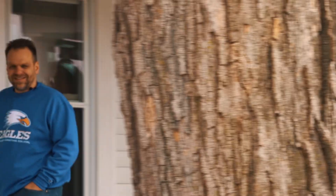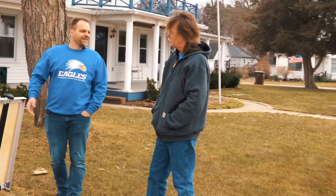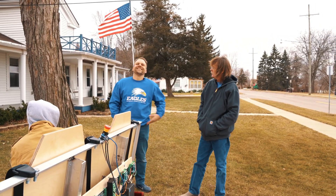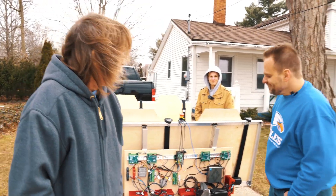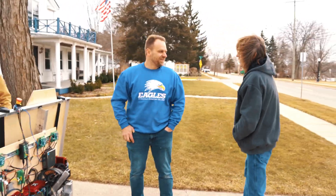That was easy. Now it's time for the real test — let's go see what my neighbor Gary thinks. What do you think we're doing? Well, don't you research autonomous cars? Yeah, I gave it away. What are you working on? I think it's extremely interesting. Very, very cool. Want to go for a ride? Sure, if I don't freeze to death. Perfect.